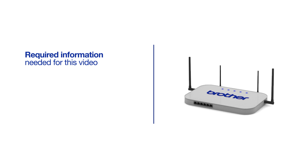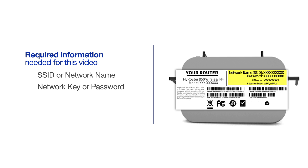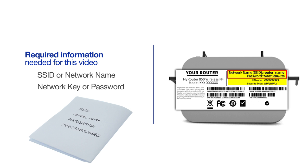You will need to gather some information about your wireless network in order to connect your machine. You will need to know the SSID or network name of your router or access point, and you will need to know your network key or password. The default settings for your router or access point can be found on the equipment label. If your SSID or network key contain both uppercase and lowercase letters, be sure to record them, as both of these credentials are case sensitive.